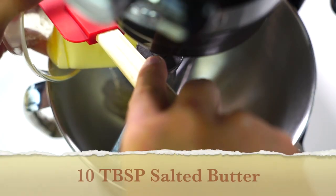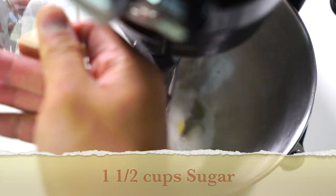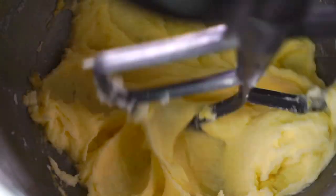First thing we're going to do is add some butter and some sugar together and whip those bad boys up together just like this. I love mixing butter and sugar. Now I'm going to add an egg in there and whip it up — it looks so creamy.